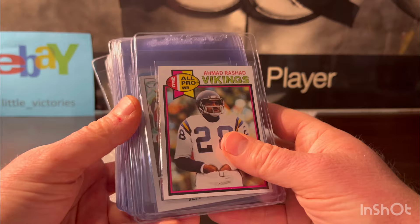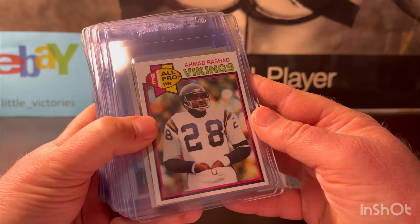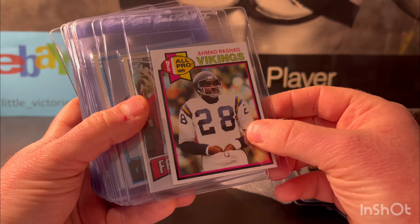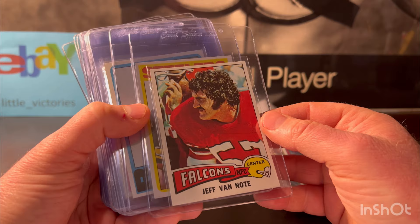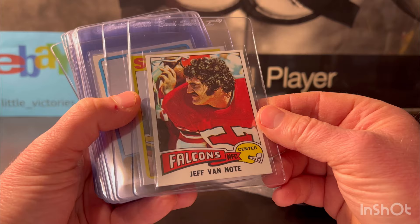Ahmad Rashad — you guys should recognize this name. I hope you watched Inside Stuff. He was a great commentator for years and he played football. This one was clean as well, a little off center, but it looks at least like a nine. Jeff Van Note — he's not a hall of famer but I think he was like a six-time Pro Bowler. This is his rookie from 1975 Topps — it looked like an eight to me.